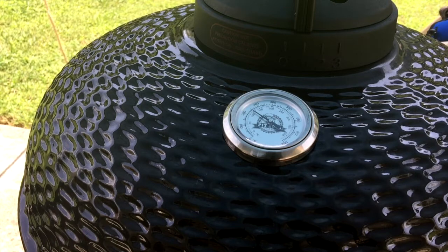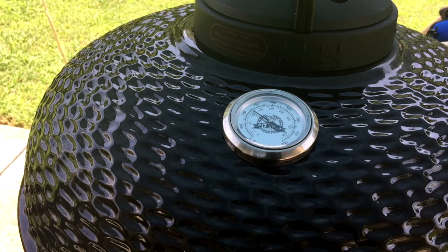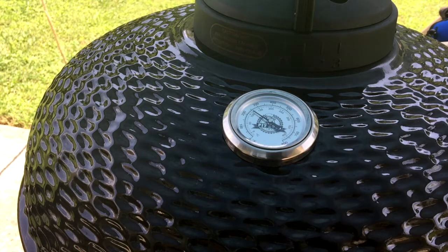Okay, so you can see she's sitting right at about 250 degrees. I'm intending to smoke at 225, but I always set it to go just a little bit higher simply because we're going to be putting cold meat on there — cold meat is going to draw some of that heat and drop the temperature down a little bit. So we've got it sitting just where we want it; I'm going to leave it here for a couple minutes just to let it stabilize because it just hit 250.